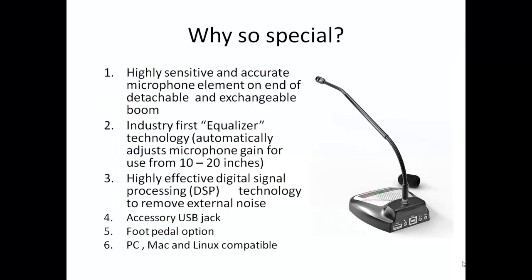So why is this microphone so special? Putting it all together, we feel there are three features that truly make this a unique product for the speech recognition user. First is the highly sensitive and accurate microphone element. Second is the equalizer technology that automatically adjusts the gain to allow use from a variety of working distances. But perhaps most important is the highly effective digital signal processing or noise cancelling algorithms which seem to make external noise literally melt away and not affect dictation. Additional great features include the accessory USB jack, the option of using a foot pedal, and its compatibility with multiple operating systems.